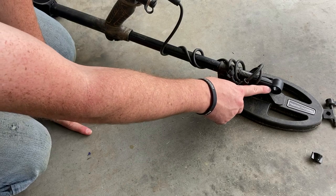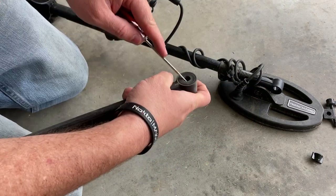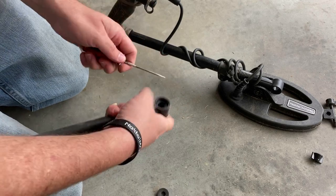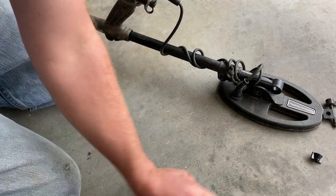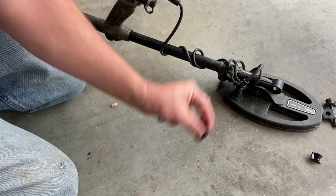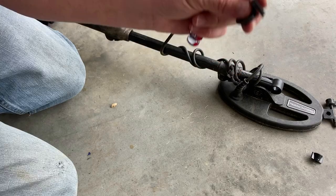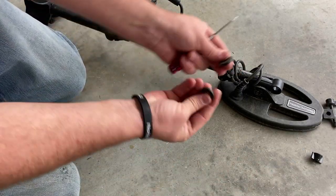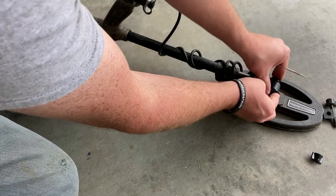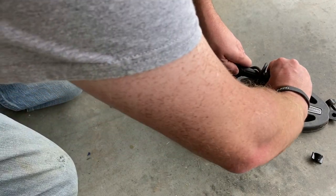Now there's one thing you have to do when you change this out: you've got to put these rubber ends back in there. So we'll take these out, put this little tool in here, and pull these babies out. I've got another set of these — I'll put these on my old coil so I have them. But here we go: lay that to the side, put these babies back in place. I don't need the tool — put these back in place like so.